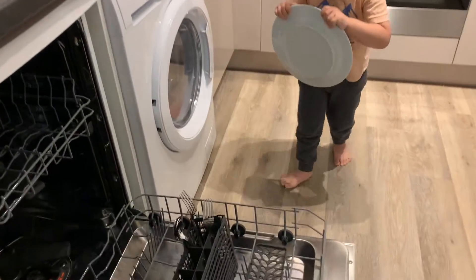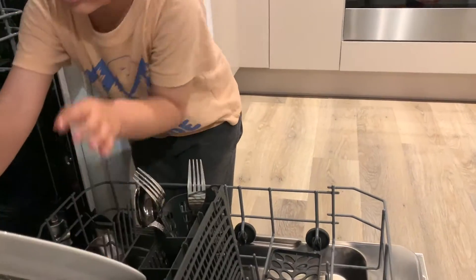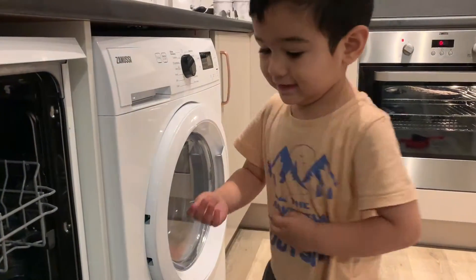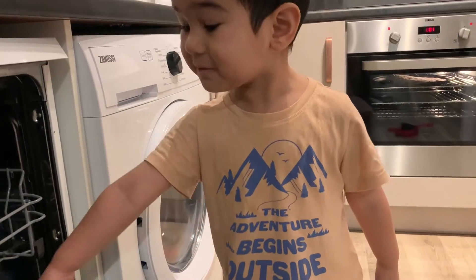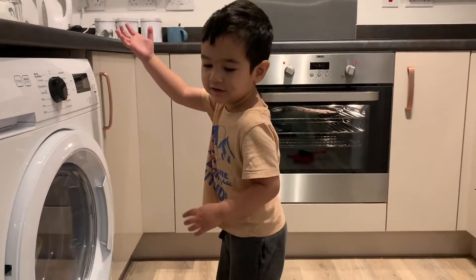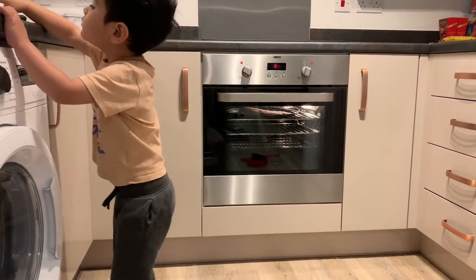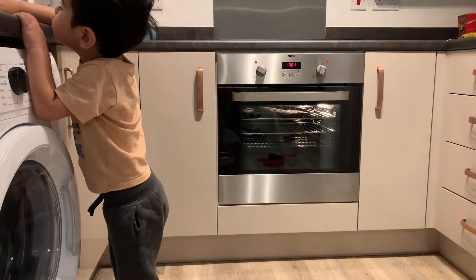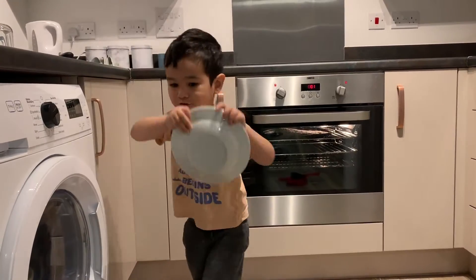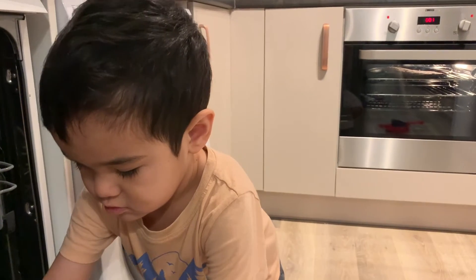I put it slowly, mommy. Yeah, put that here, here. This for all dishes — this one is the big one, time to fit. Yeah, it's time to fit. And the small one. After you wash the dishes, what do you do? Wash the clothes, wash the clothes. Slowly.